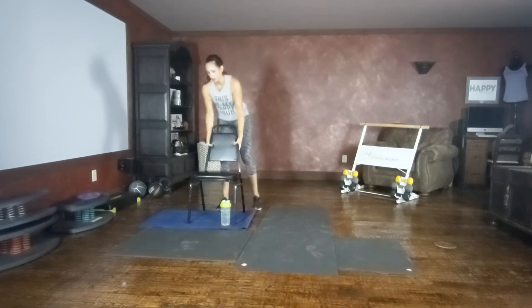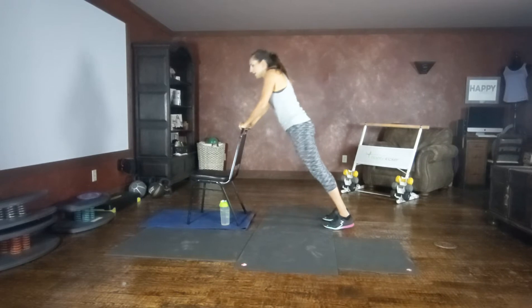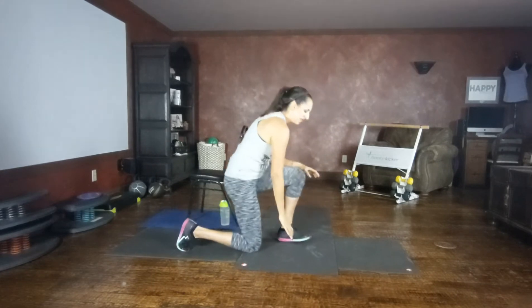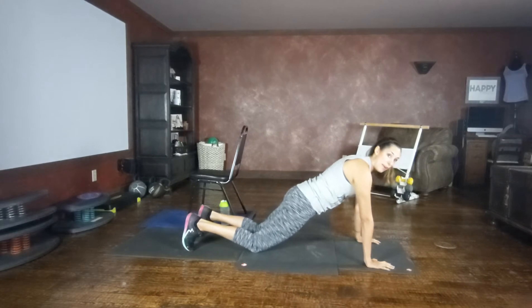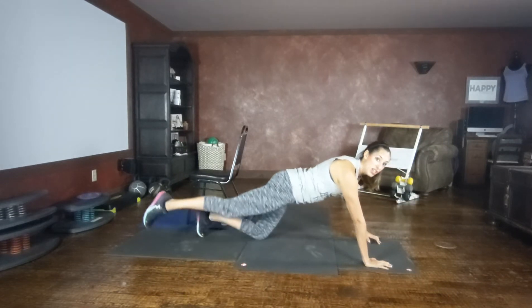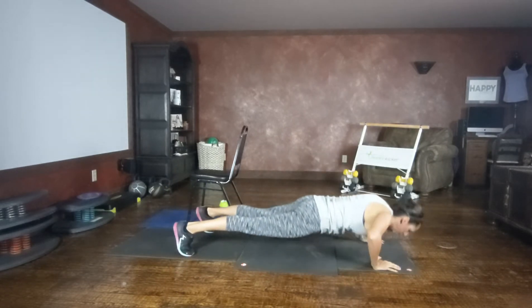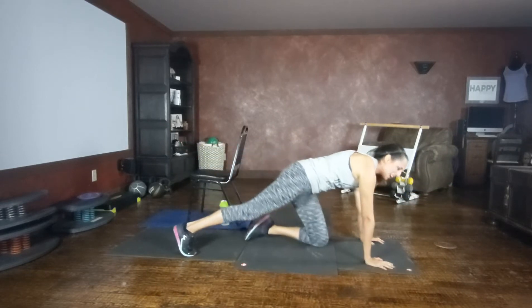Transitioning to push-up arm reach. If you're using the chair, push-up, opposite arm, leg reach. Other options are on the floor, on your knees or toes. Find your balance, nice long spine, extend. Taking your time. Good range of motion on your push-ups. Balance, engaging that core.